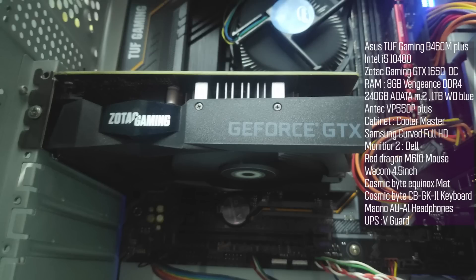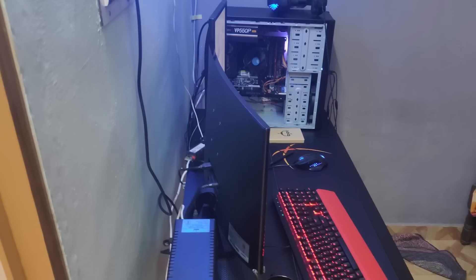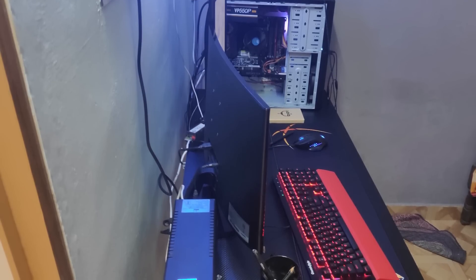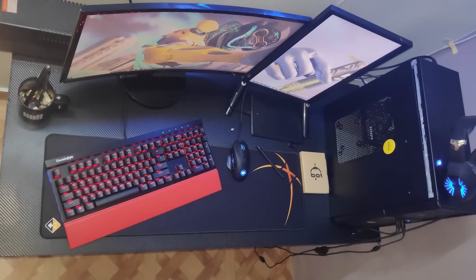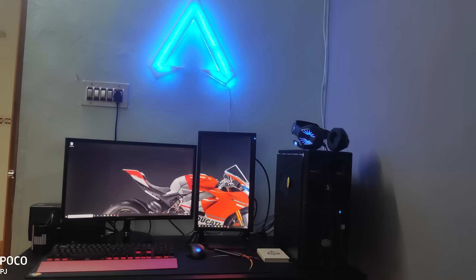On the graphics card side, Ajith uses a Zotac GTX 1650 OC Edition. For peripherals, there's a Keusmic keyboard, mouse mat, Red Dragon M610 mouse, and Mona gaming headset. Power is handled by an Antec VP550 power supply with a V-Guard UPS for backup. The overall setup is clean, especially the black vinyl-wrapped table with carbon fiber texture — a fully blacked-out theme.